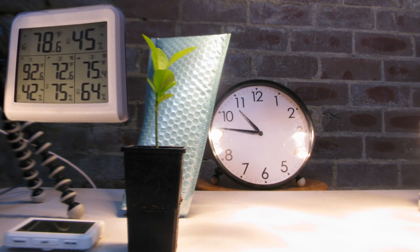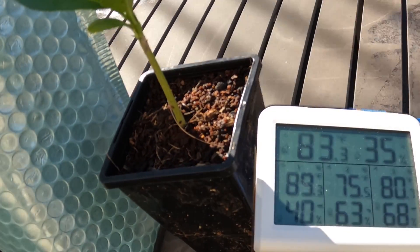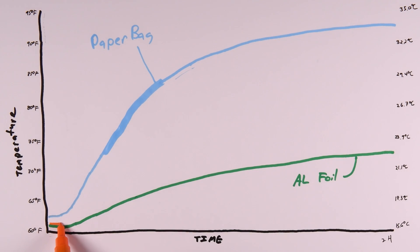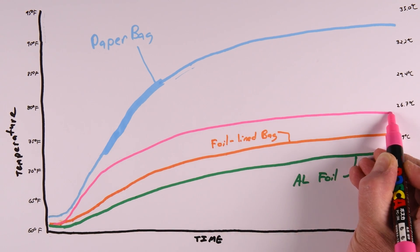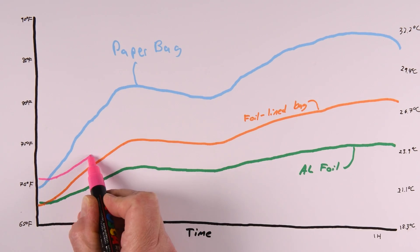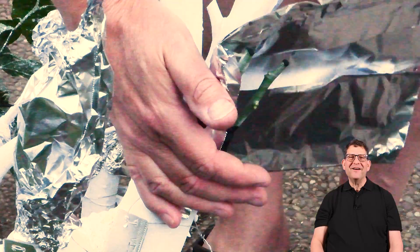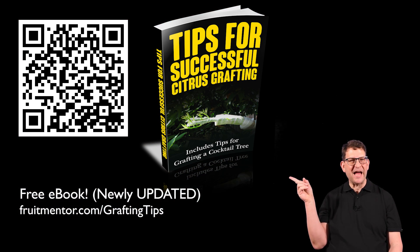The weather had been cold and rainy, so I did the experiment in my garage with heat lamps, but the afternoon turned out nice so I moved it outside. For my indoor experiment, I did see a big temperature difference between the paper bag and the aluminum foil — the aluminum foil kept the plant much cooler than the paper bag. The foil-lined pouch also did a good job and might be useful in rainy climates to keep a graft dry. The outdoor experiment gave consistent results. In both tests, the temperatures inside the paper bag were higher, so it looks like it would actually be harmful to use paper bags in hot weather. But if the weather is too cold for graft healing, they may actually be useful to increase the temperatures of grafts. If you appreciate grafting tips like this, be sure to download my free e-book, Tips for Successful Citrus Grafting, at fruitmentor.com/graftingtips.